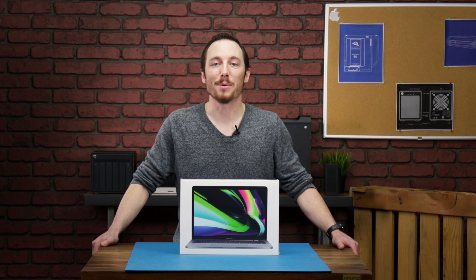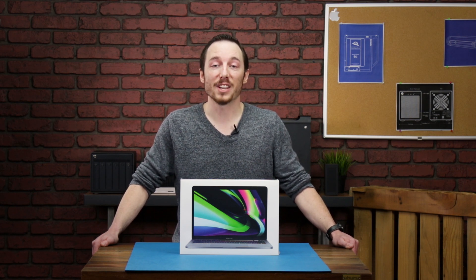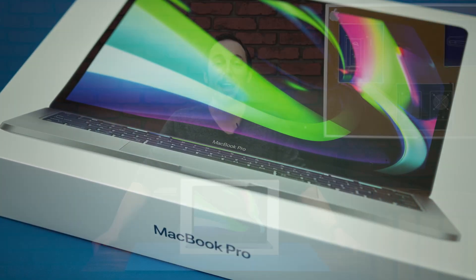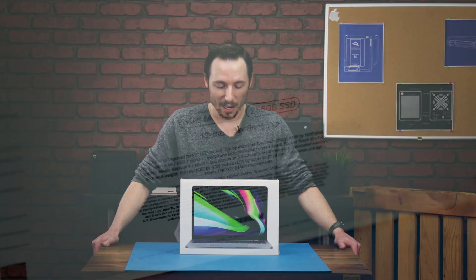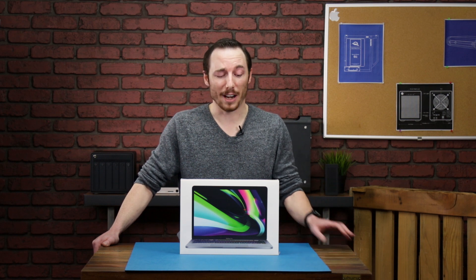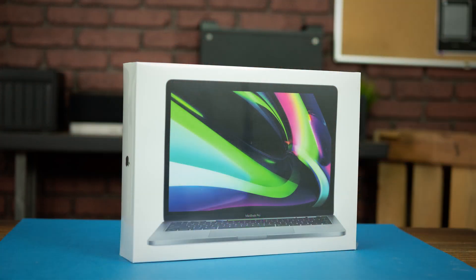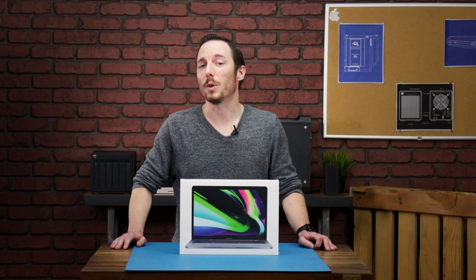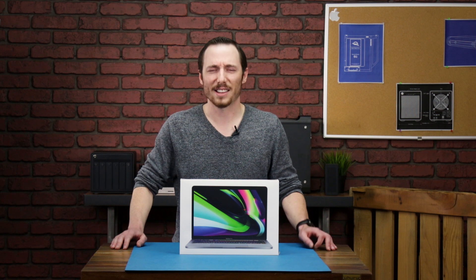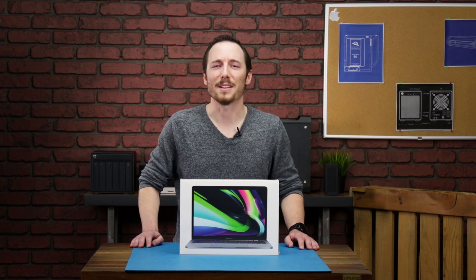Hello everyone, my name is Brady with OWC and today we're going to be going over Apple's very first M1 chip in the 2020 MacBook Pro. This is the base model we're going to be cracking open today. It comes with 8 gigs of memory and a 256 gig SSD. We have upgraded models coming, but for now we will be going over what's inside the box and also a quick peek at what's inside the MacBook Pro itself. Let's get this packaging off and take a look inside the box.